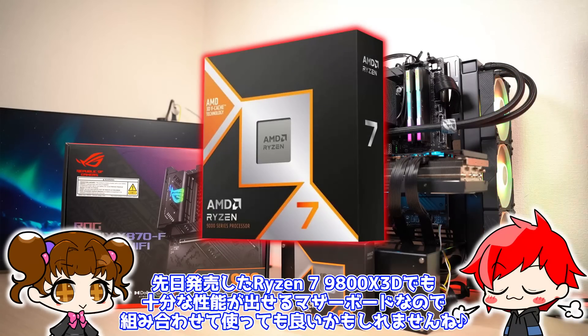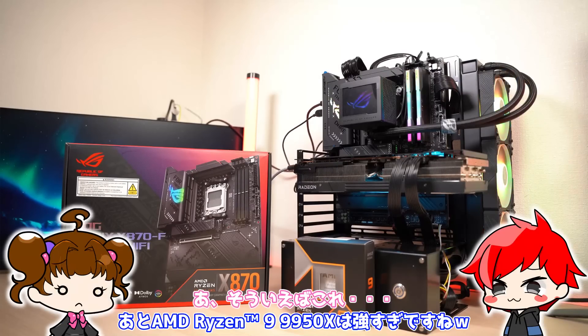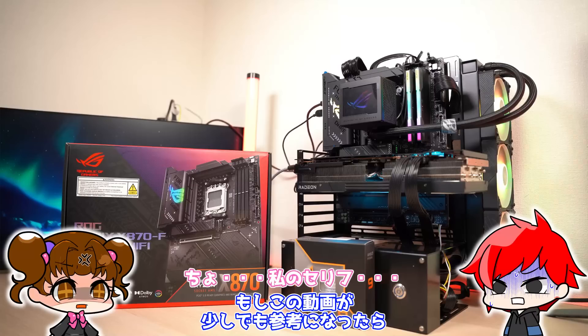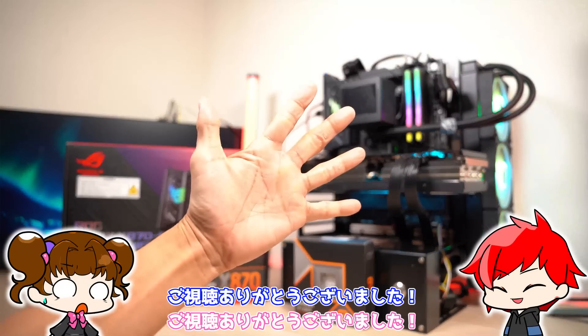ということで今回はASUS ROG Strix X870F Gaming Wi-Fiをご紹介しました。見た目もかっこいいROGマザーボードで、PCIeスロットがそんなに必要ない方には本当にこれが一番いいかなと思います。USB4が2つ付いているのでドッキングステーションに繋げて使うのもいいですね。Ryzen 7 9800X 3Dでも十分な性能が出せるマザーボードなので、組み合わせて使ってもいいかもしれません。もしこの動画が参考になったらぜひ評価・チャンネル登録よろしくお願いします。